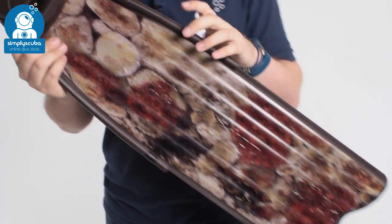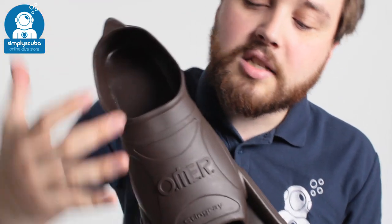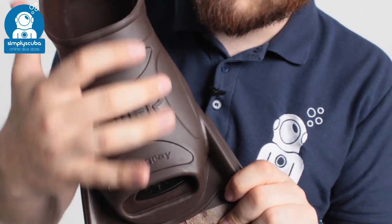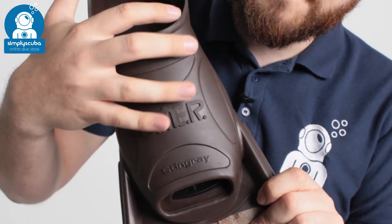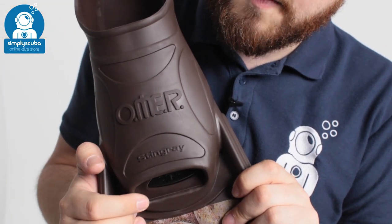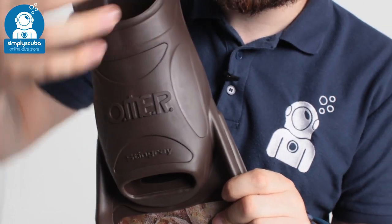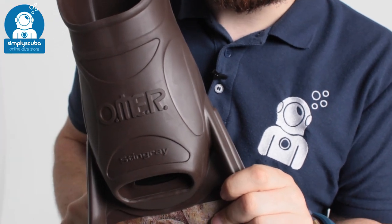Taking a closer look, starting up at the foot pocket — this is a dual thickness foot pocket. As you can see, we've got thicker areas of the elastomer material that's going to transfer the energy very effectively from the foot pocket down towards the blade of the fin, but you also have the softer, thinner material, which means it's a little bit softer and more comfortable on your foot.